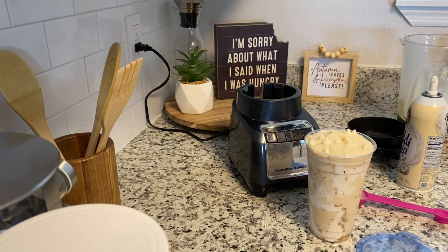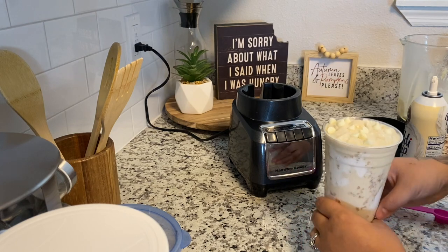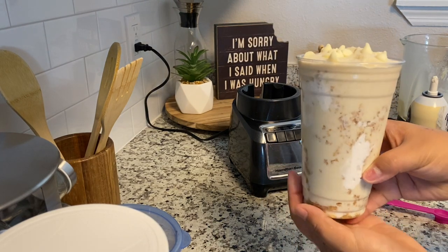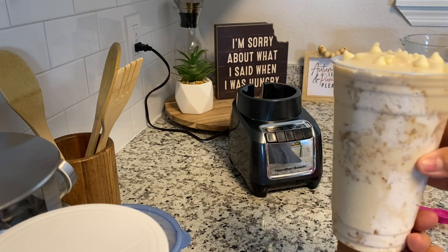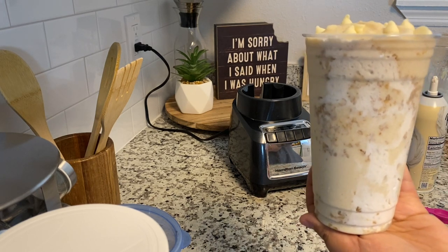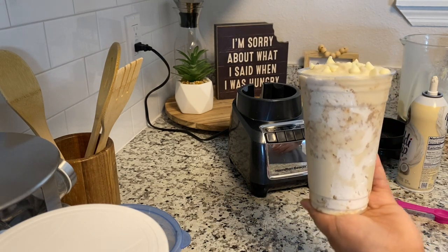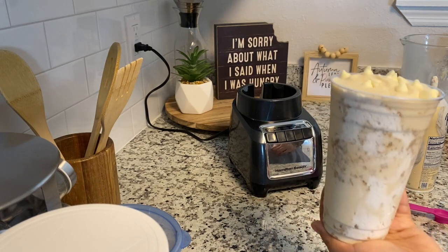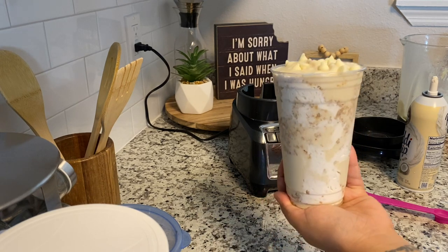That is it — white chocolate pumpkin cheesecake! I hope you guys enjoy the recipe and try it — let me know how you like it. Tag me and find me on Instagram. This is the beautiful white chocolate pumpkin cheesecake. Hope you enjoy! Like, comment, subscribe, turn on notifications — I have all kinds of fall content coming. Love y'all!